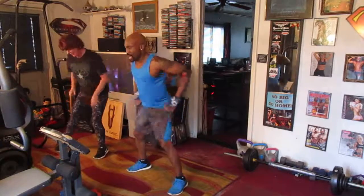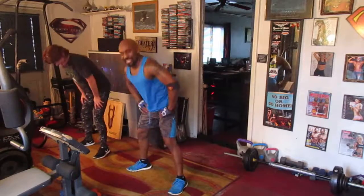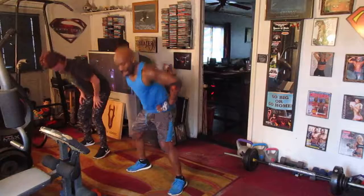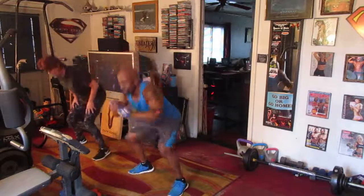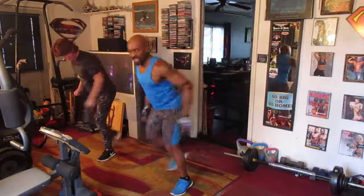Squat eight right here. One, two, three, four, five, six, seven. Start crossing the back. One, two, three, four, five, six, seven, and eight.